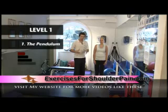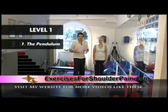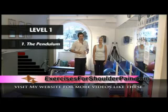The first exercise I'm going to teach you is one of the most important exercises for improving the range of mobility in your shoulder joint. I call it the pendulum exercise and it goes like this.